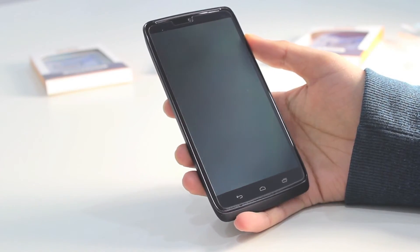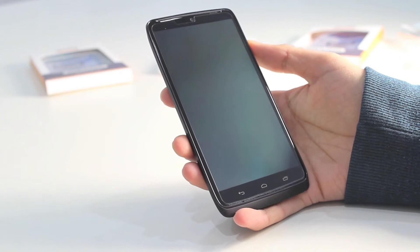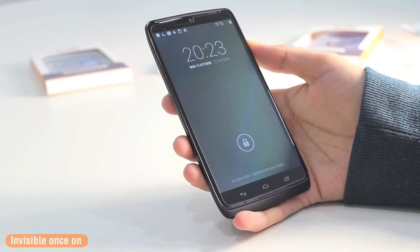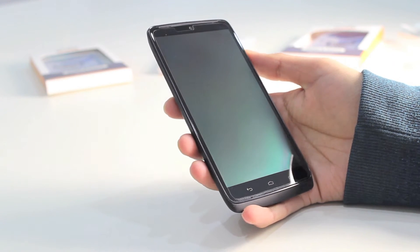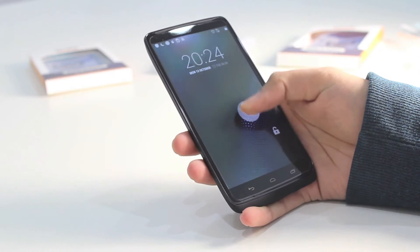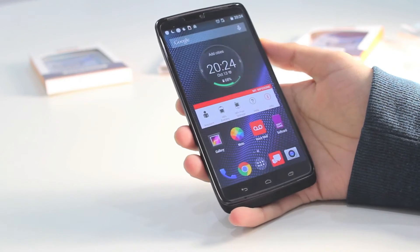So that was a quick demonstration of how to apply the screen protector onto the DROID Turbo. Many of you may have different techniques, and there is no right or wrong. Here is the screen protector now on the device, and you can see it becomes virtually invisible once you have it on. The screen protectors are ultra thin, so they are virtually invisible once applied.